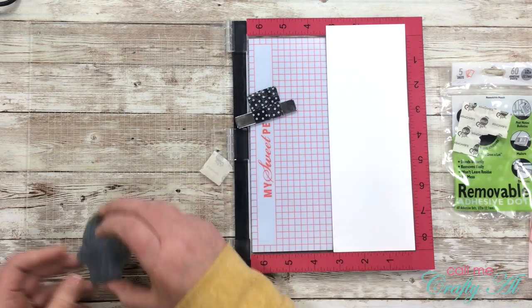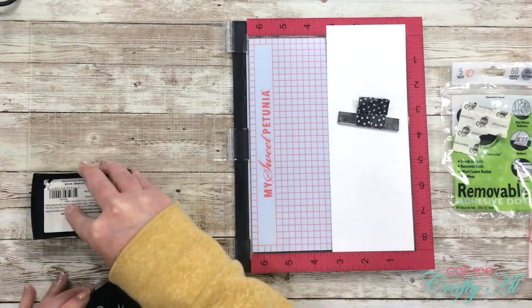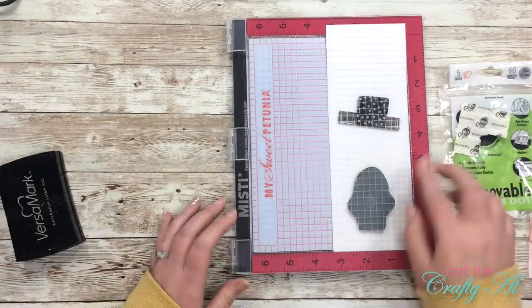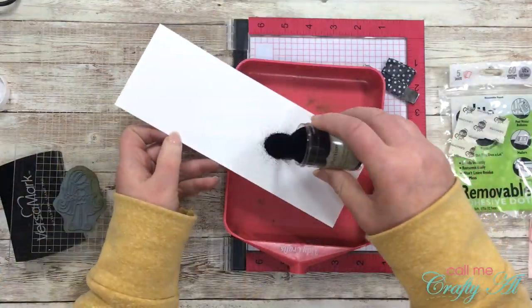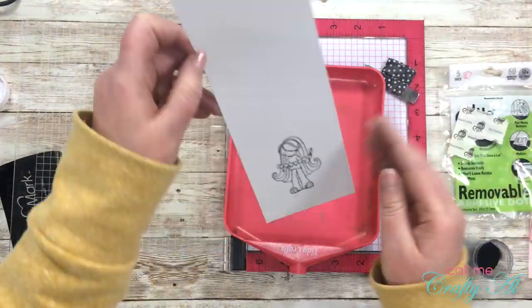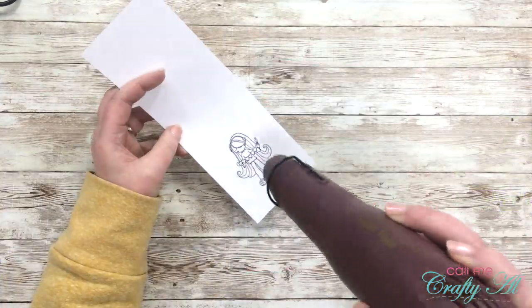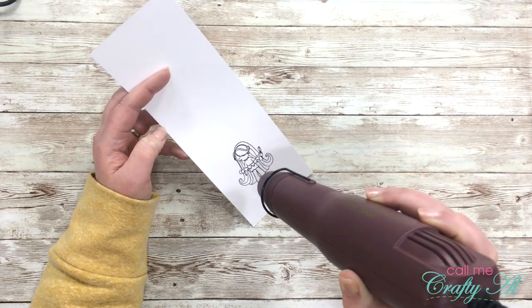Since I haven't yet placed these rubber stamps on removable foam or got them ready to be mounted on a clear block, for today I'm just using a removable glue dot to stick the stamp to the top of my Misti. I will be inking the girl up in Versamark and then using detailed black embossing powder, heat setting that so I have a nice outline to color in.